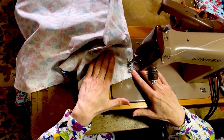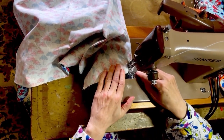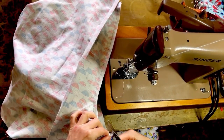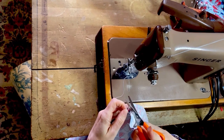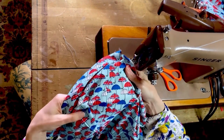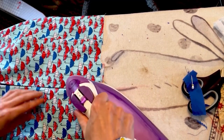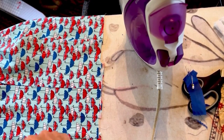I didn't realise until I filmed myself how close I let my fingers get to the needle — it's amazing that no terrible accident has ever happened really. That's the right side with the seam done. I'm just giving the pleats another press to make sure they're lying really flat with no little baggy bits before I do the top stitching, and they meet really nicely.